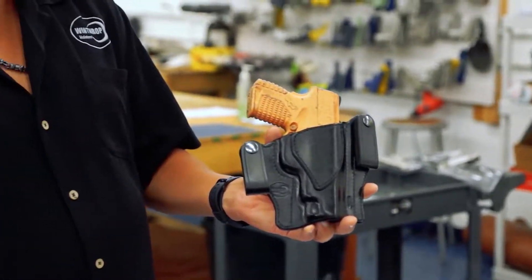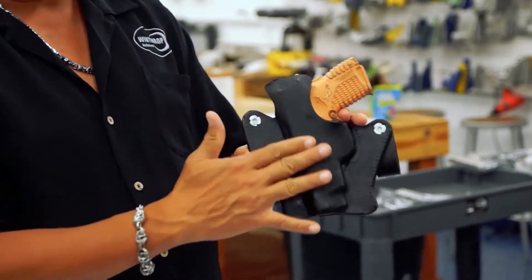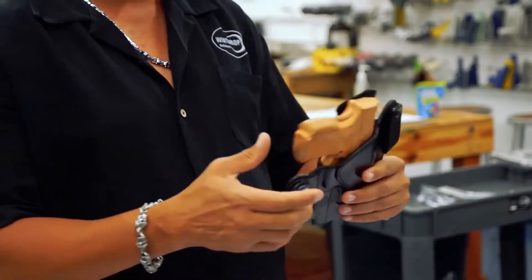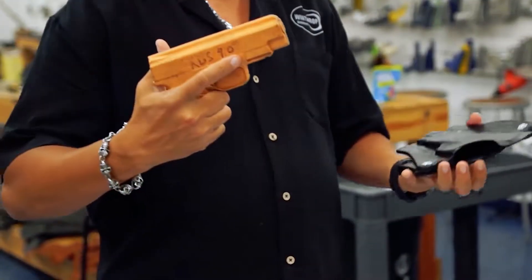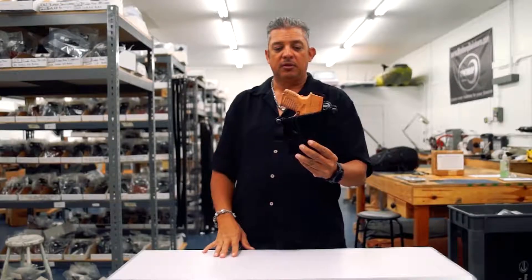Again, this is for the XDS four-inch barrel. It does feature a cant. On the back we do have a shield, which keeps the gun away from you. We also have what we call a combat cut, which gives you a good grip on the firearm. So we cover almost every angle you can find in this holster.